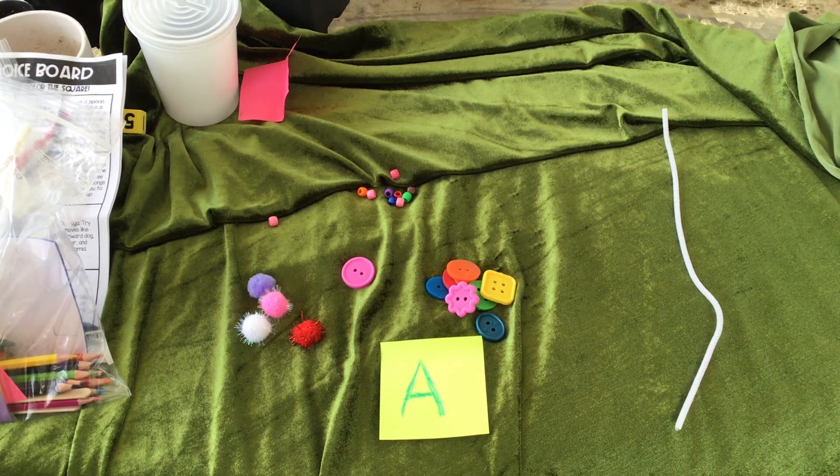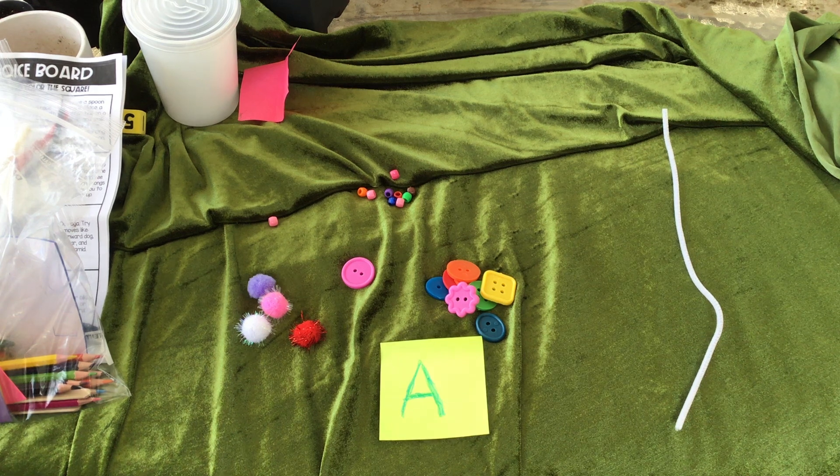Hi everybody, it's Ms. Sarah. I wanted to just show you some letter activities to go with the items you received in your bags.